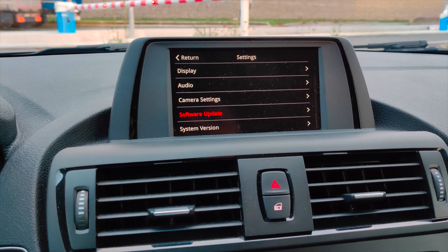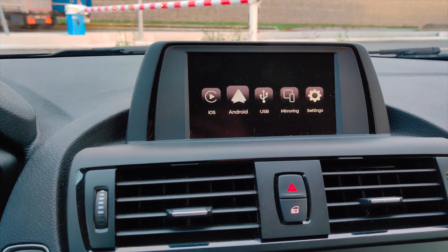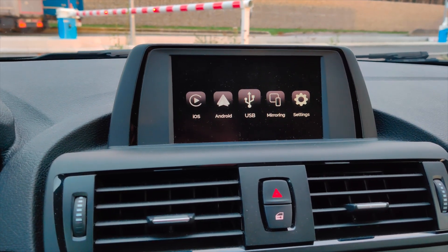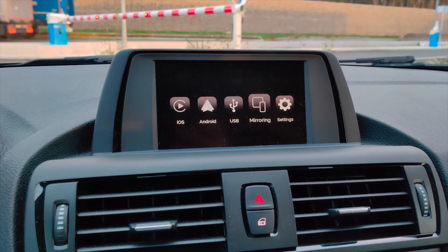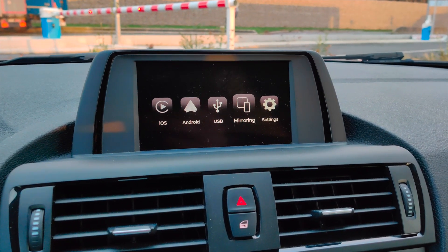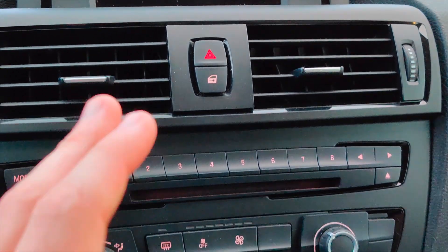You can update the software if a new version is released. It supports iOS and Android devices, and you can plug in a USB key with video or audio files. You can also mirror your screen from your device, which is very nice — I haven't tested that yet, but it should allow you to play any video while you're parked.